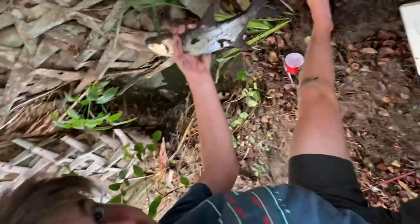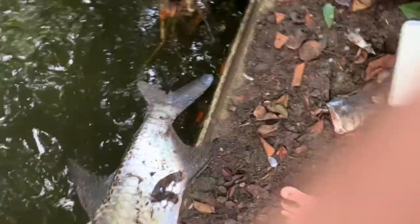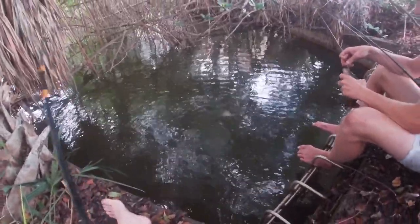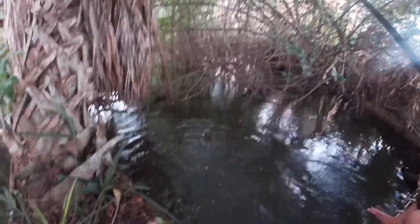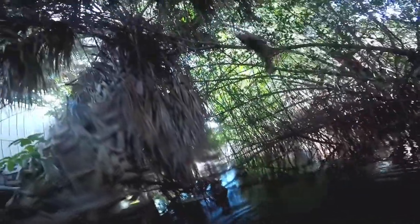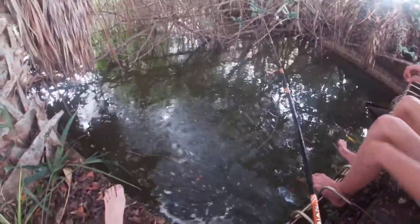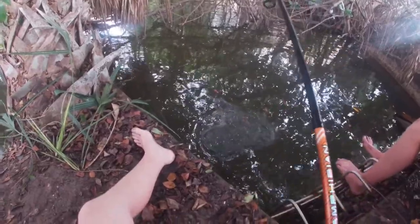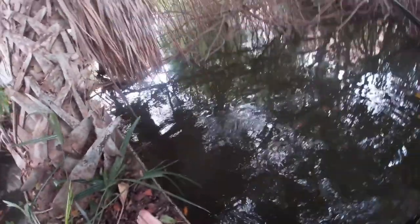Guys got another tarpon, pretty solid. A little baby — double header cichlid, right back in the drain. Look at that color, look at that color! It's a pretty one. Oh, there he goes. Whoa, he had some pulling him!